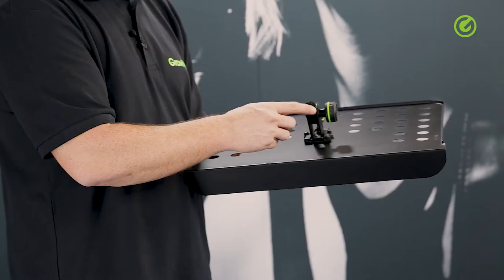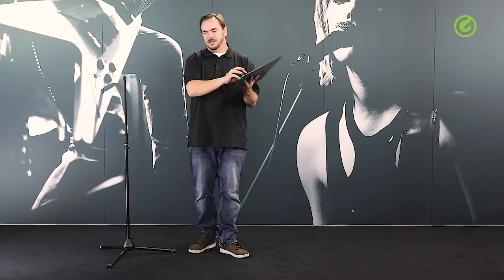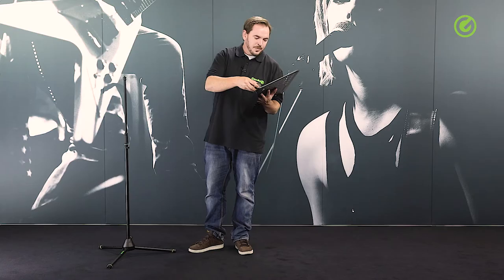The cool thing about it is that this here is a 3/8 inch thread. That means you can attach this plate to any mic stand you might have, like this one next to me. So you can convert any regular mic stand into a music stand. I'll show you how that's done in a second.